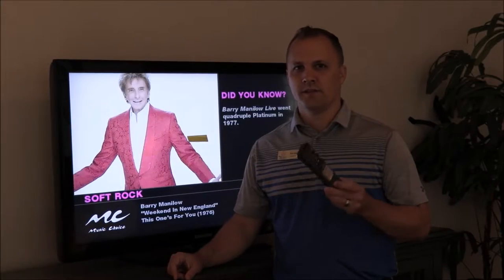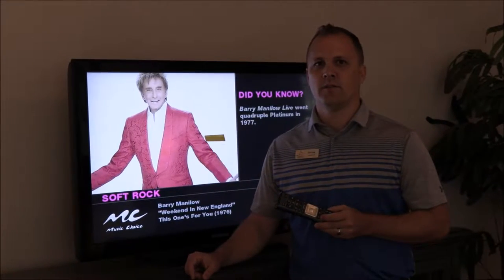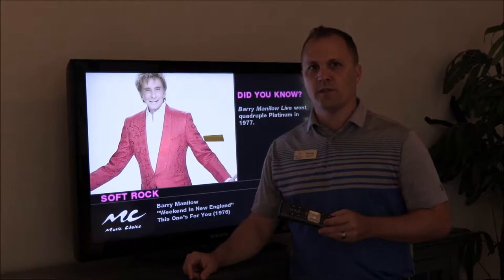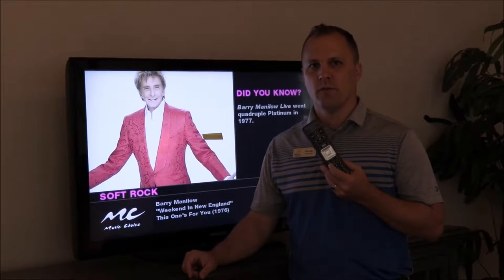Hi, Pelican Sound. This is Tech News again. We're going to show you how to access your Wi-Fi password by pressing the A, which is the help button on your voice remote.